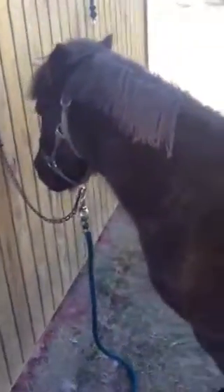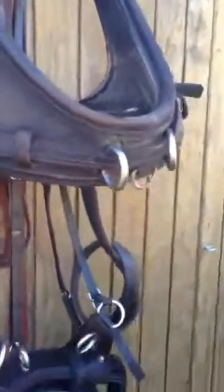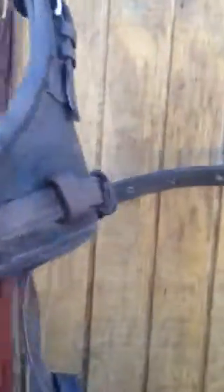He's excited. Demi's excited to go. He doesn't show it, but he is. I'm also using him in a Euro collar — one of my Euro collars that I imported years ago.